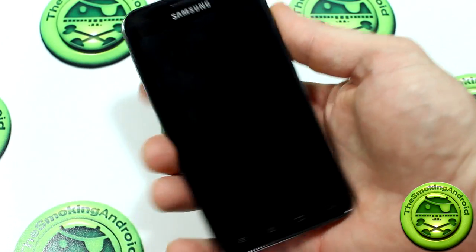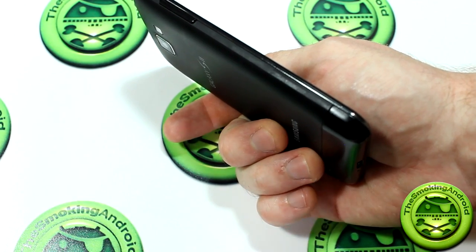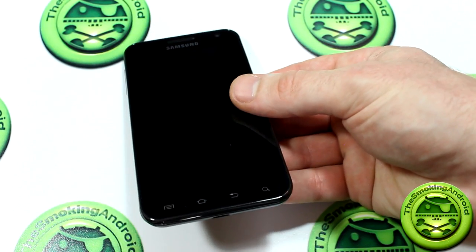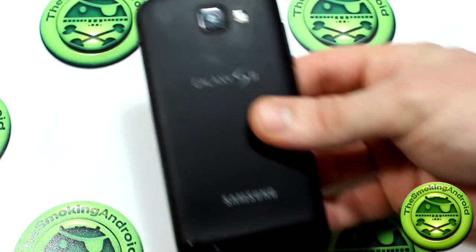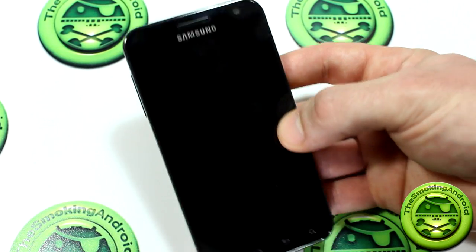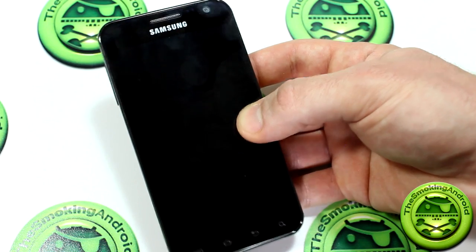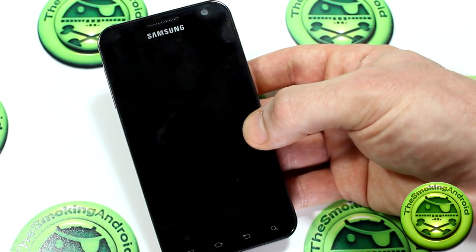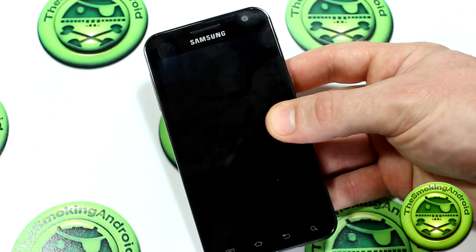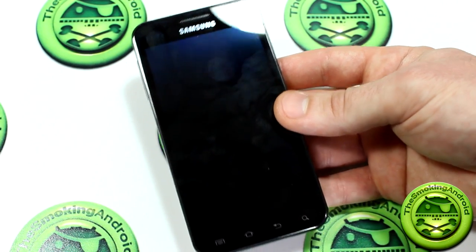There's not a whole lot more I can really show you about this device that hasn't already been overdone — the Galaxy S2 has been out since 2011, there's been several variations, and each one has been reviewed a million times over. So all I can really give you is my personal opinion. This is a really, really good compromise. This is still a super phone — it's up there with a lot of the big boy devices out there. My personal opinion is it's a fantastic phone. Call quality is great, the camera is great, build quality is great, and the display is just fantastic.